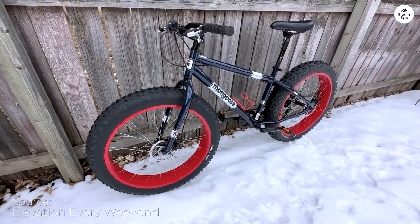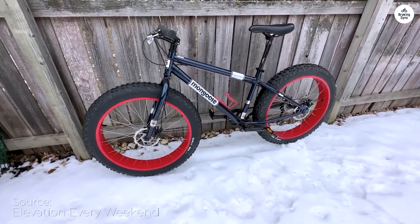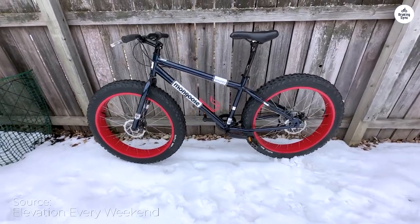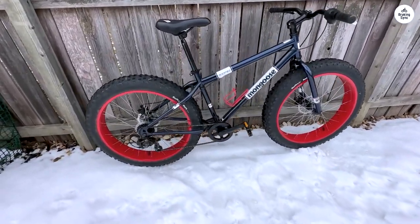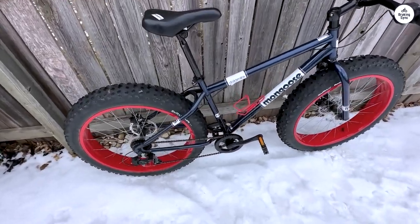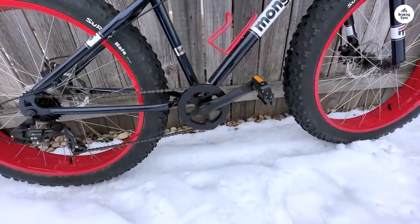This bicycle embodies ruggedness and durability, its substantial weight speaks to its solid construction. Placing my order on a leisurely Sunday morning, I was pleasantly surprised by its arrival on Tuesday morning. Now that's what I call expedited shipping.